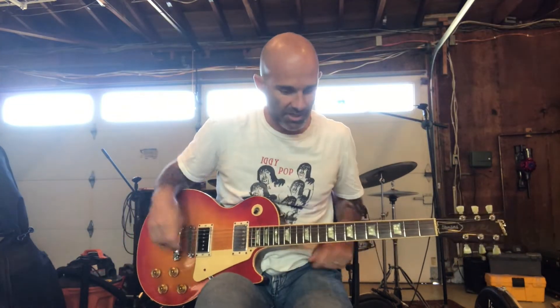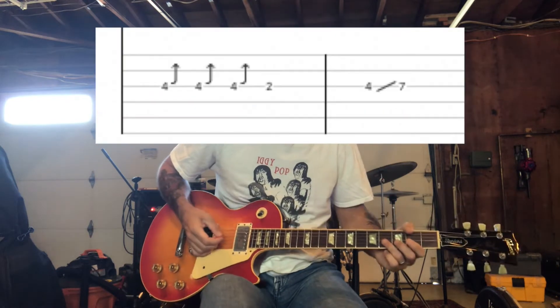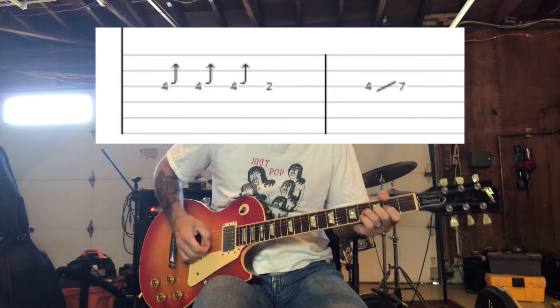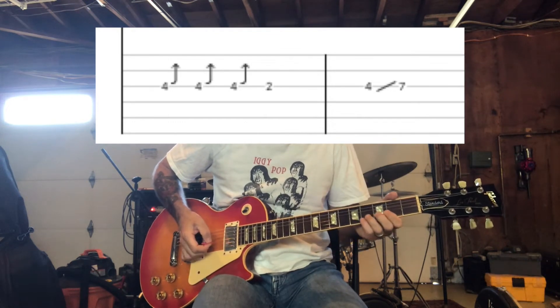So after the chorus, there's going to be a guitar solo. And there's a lot of bends in it. You're going to start with your ring finger on the fourth fret of the G string. And it goes something like this. So the first part is... so you're going to do those bends.